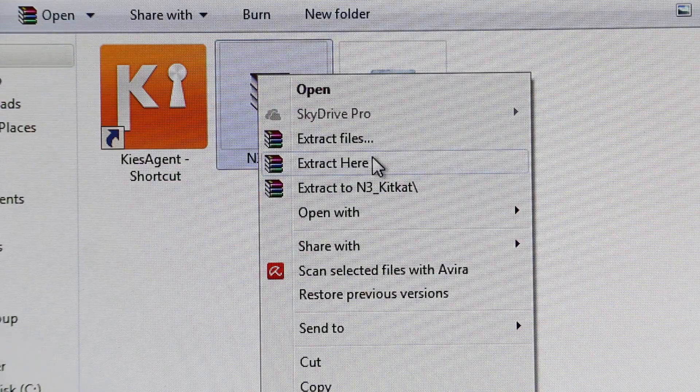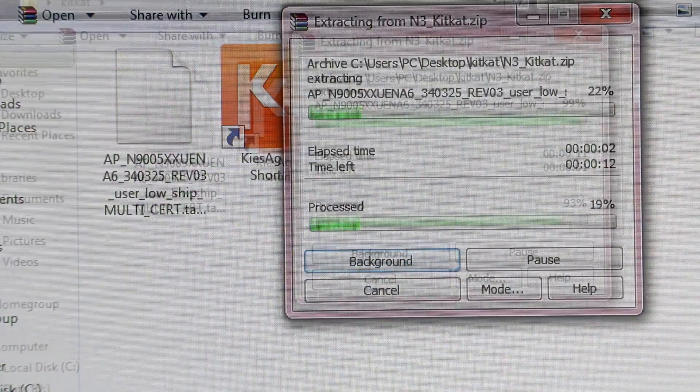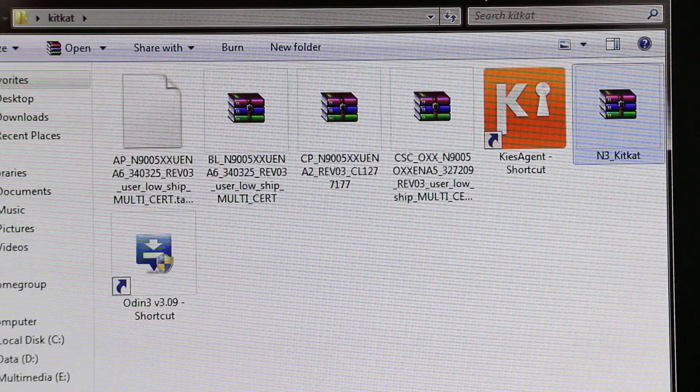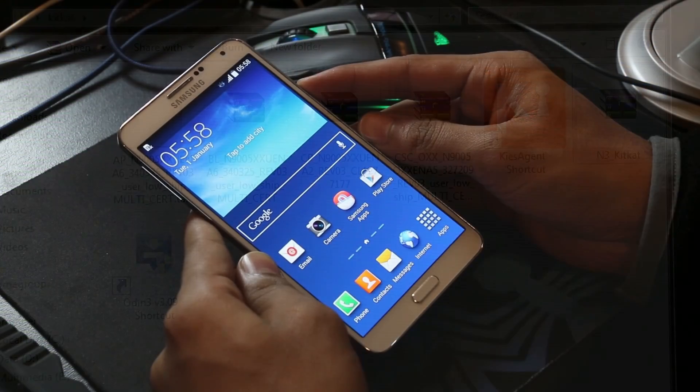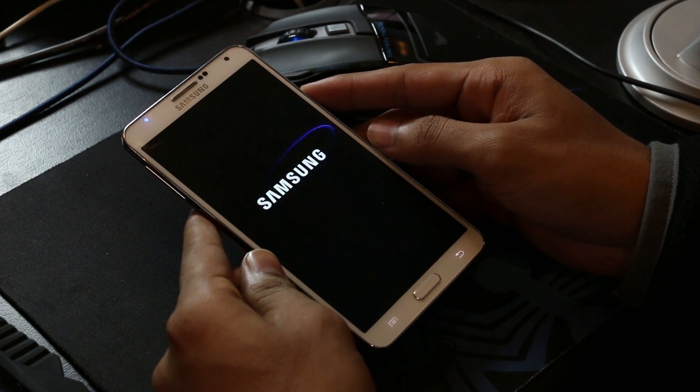Install PC Odin and Samsung Kies onto your computer. Now extract the firmware file that you have downloaded from SamMobile. Once you extract it, you'll have a .tar.md5 file and three additional files that I will show you how to use.